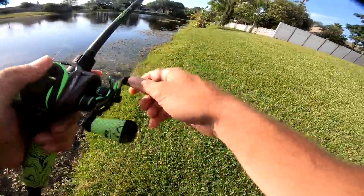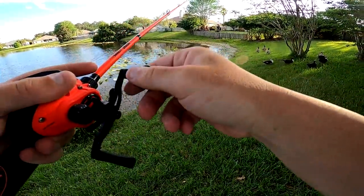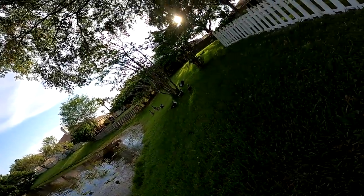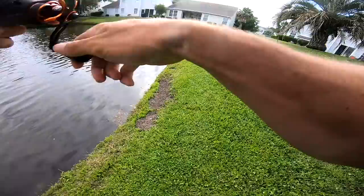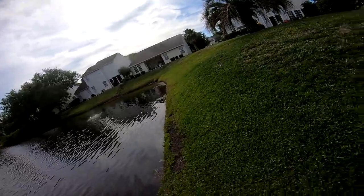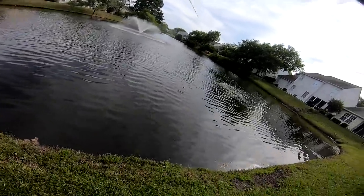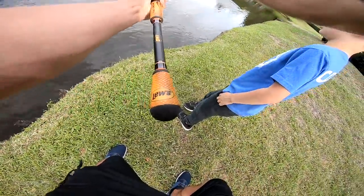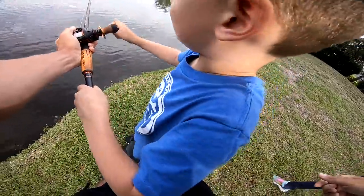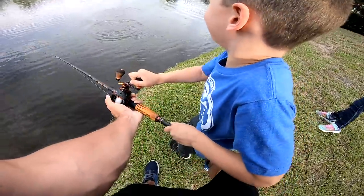That freaked me out — geez dude, just like that, got one! Oh my god, oh my god!